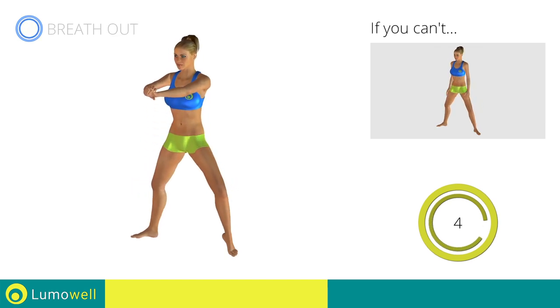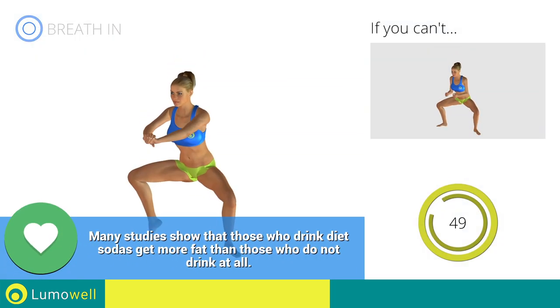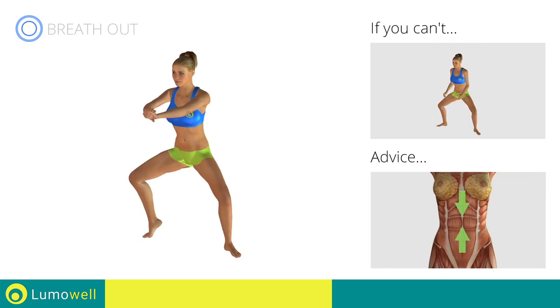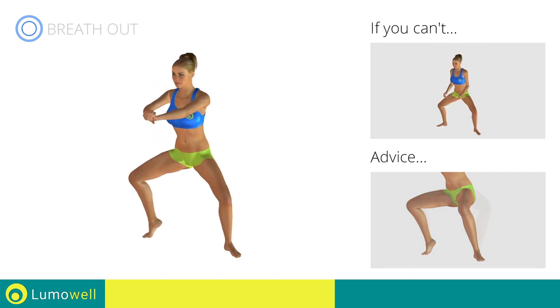5, 4, 3, 2, 1. Switch sides in the shortest time possible. Go! Keep your abs tight throughout the workout. Don't turn your knees inwards or outwards — always keep them in line with your feet.